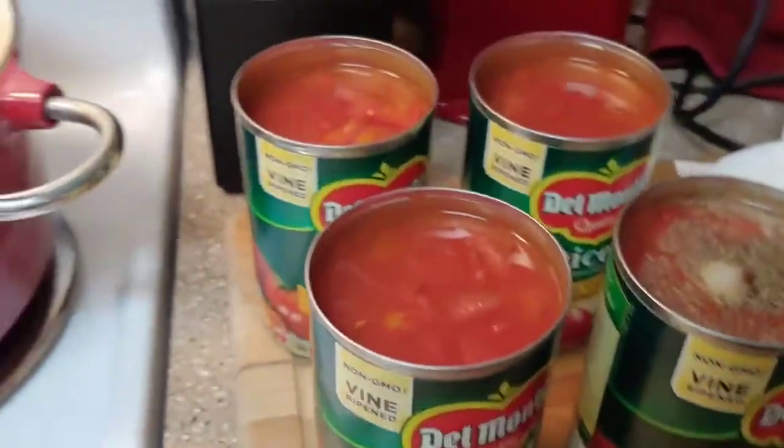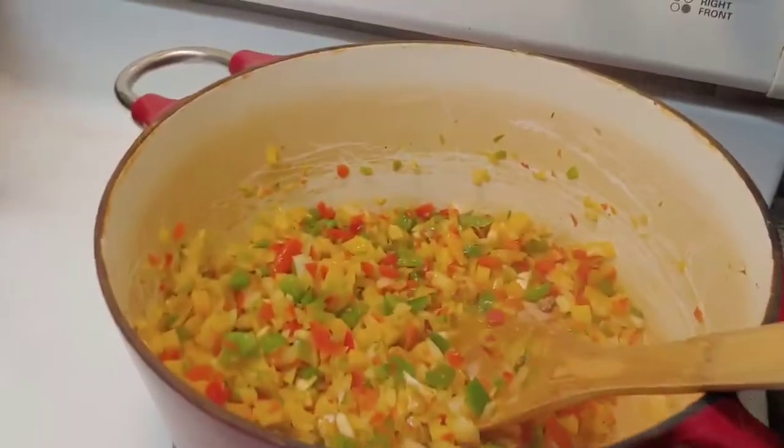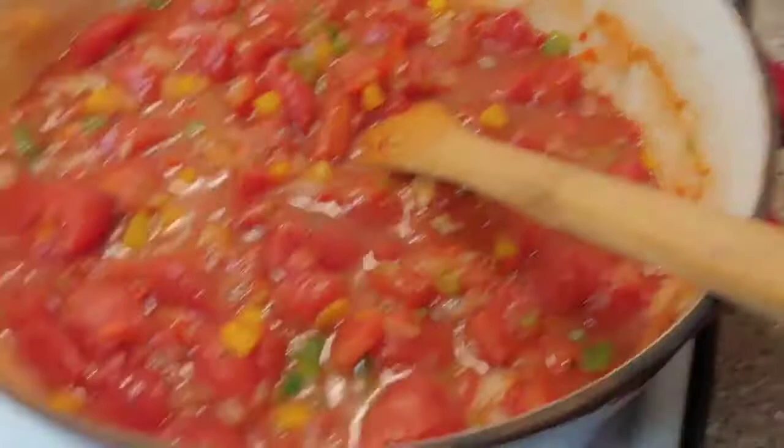Now I'm gonna add my cans of diced tomatoes, and I've got my salt and pepper in there as well. I'll get that all mixed together and just heat it through.